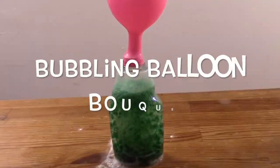There are times when giving a card just won't do. So for those times when you really want to show someone that you care, try giving a bubbling balloon bouquet.